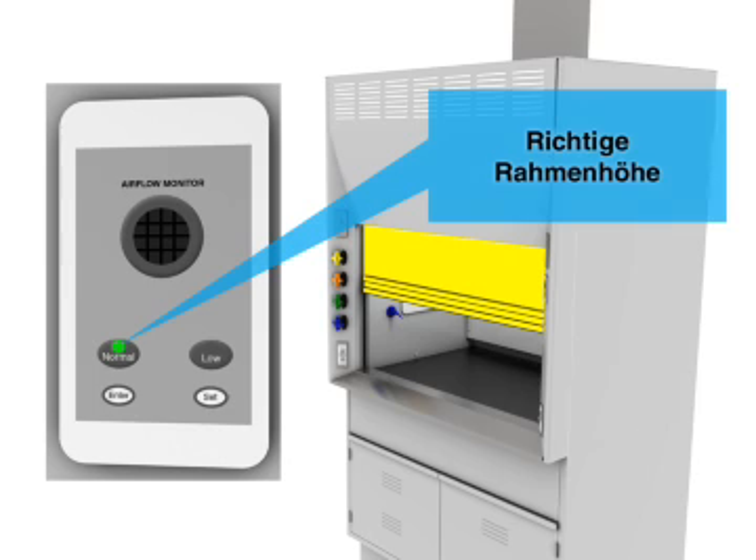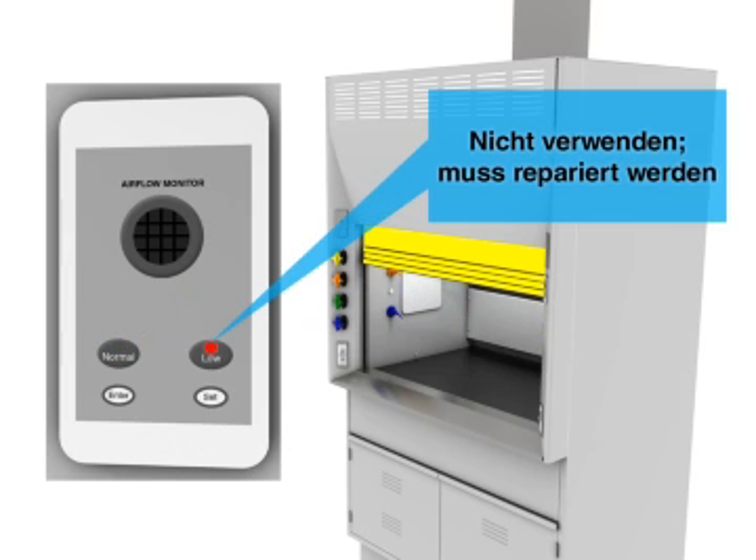Correct sash height is essential. Do not use the hood if it needs repair.